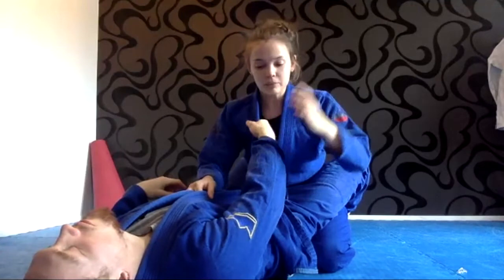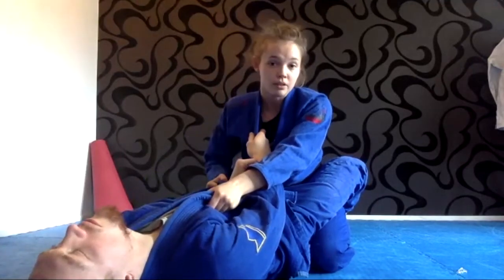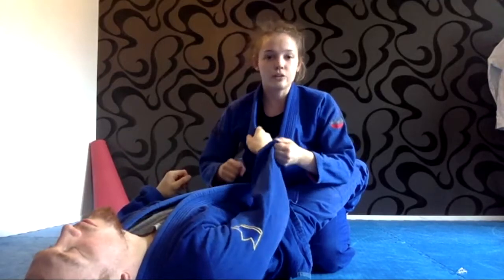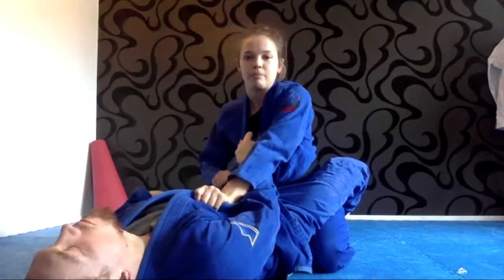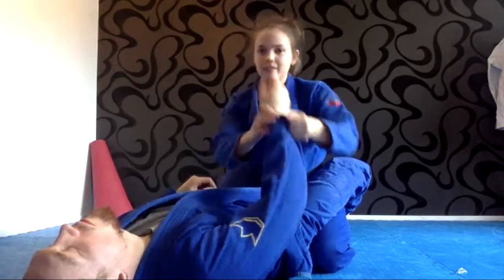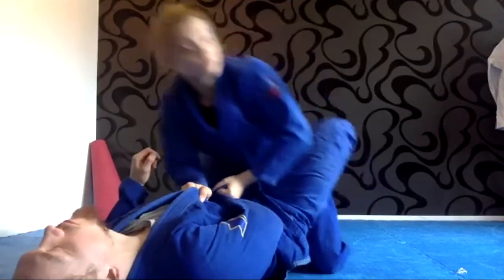If he has a grip on my collar and I can't break it, or I feel like if I try too much I'm going to lose my balance, then sometimes I can take this arm over his arm and then take the other arm to stand up. I always stand up with the foot on the same side as I have the arm, so it's going to be harder for him to tripod sweep me.